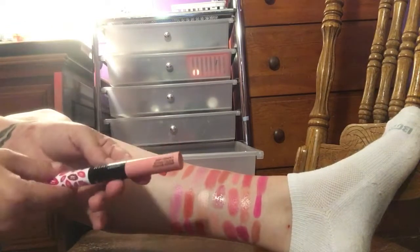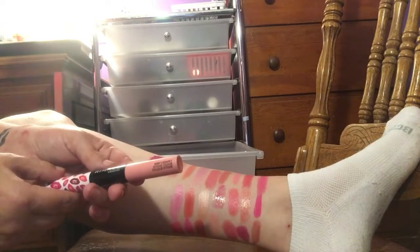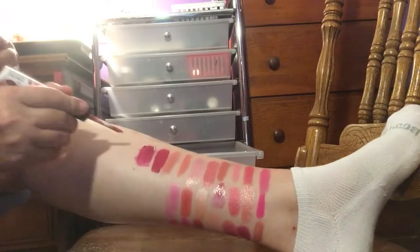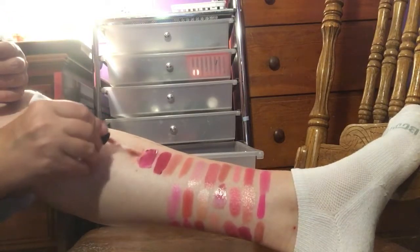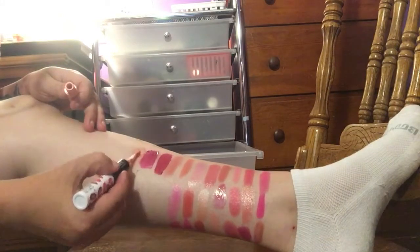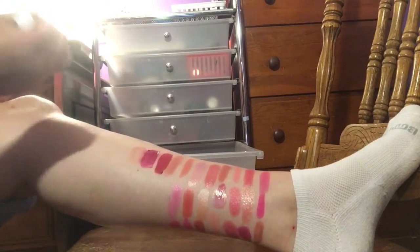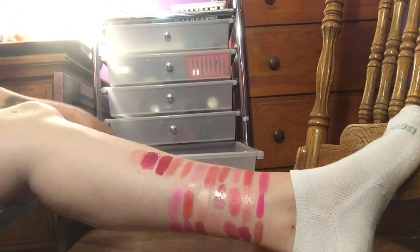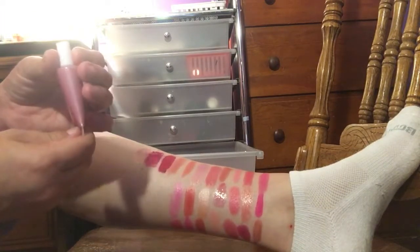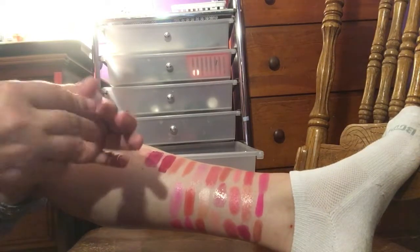I have a Rimmel London Provocalypse 16 Hour in the shade Pucker Up. I like lipsticks like these because you can put them on and it has a top coat to seal it. That is pretty — it's kind of nice and shiny. It's hard to see on camera because it is very sheer but shiny on top. So I'm going to keep that just for lighter days. Then I have this E.L.F. — it's actually like a blush highlighter, but I like it for my lips and it's in Pink Lemonade.